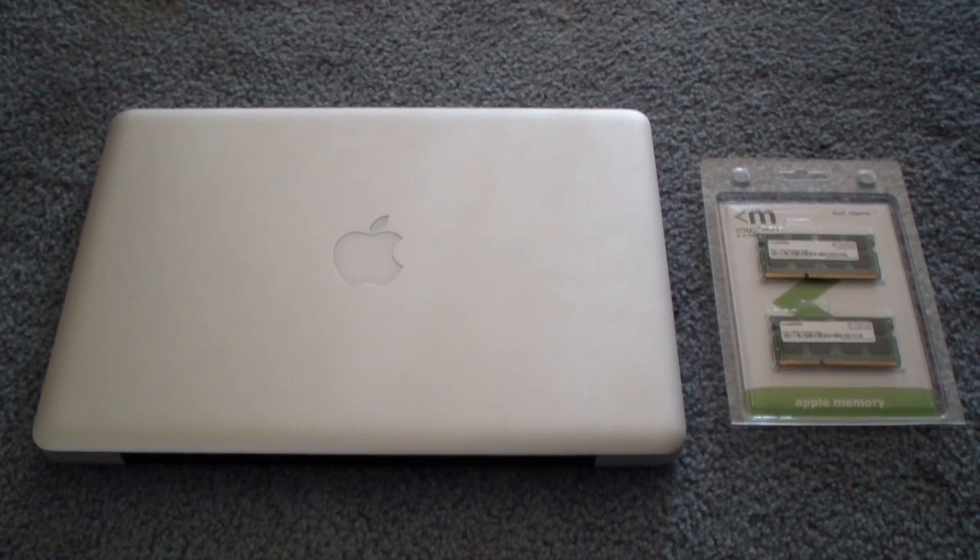Hey guys, welcome back. John here again with Xeon TV. And my dog just sneezed during my intro. Today I want to show you guys basically how to replace the RAM in your Apple computer.